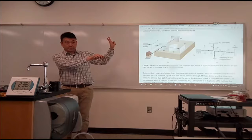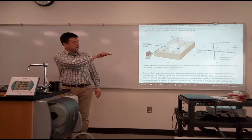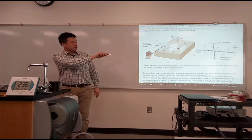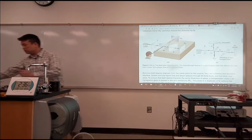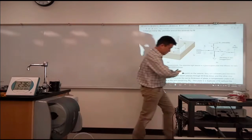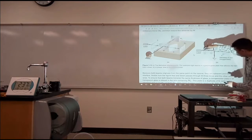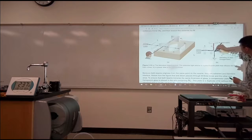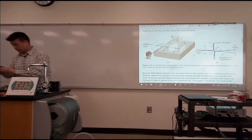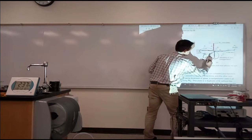In this Michelson interferometer, what's done is you have a beam coming in, it's split into two parts — one that's reflected this way and travels this path, comes back, and comes back here. And there's a beam — this is a 50-50 mirror — so there's a beam that has passed through, then it reflects off of this mirror, comes back, reflects here, and comes here. So the two beams share a common path at the very beginning and at the very end. The parts that are different are the ones in the arms.